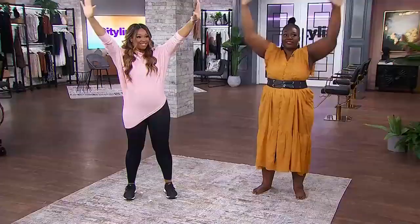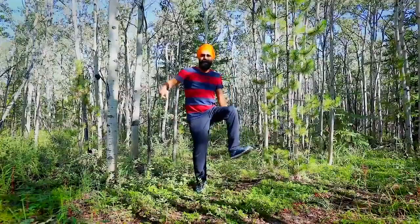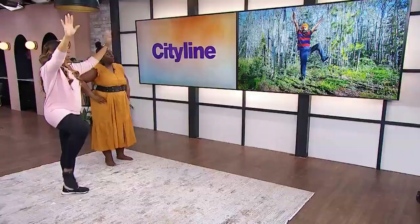Three up, four up — when your leg is up, your hands are up at the same time, like this.